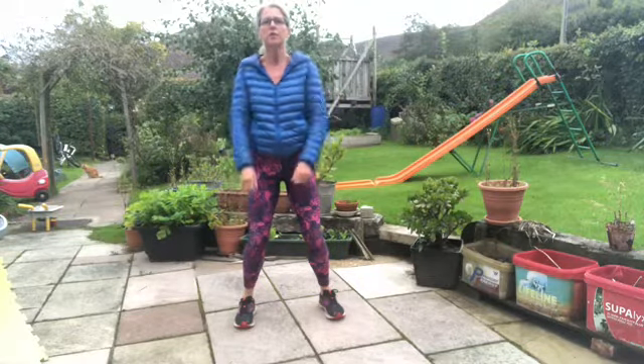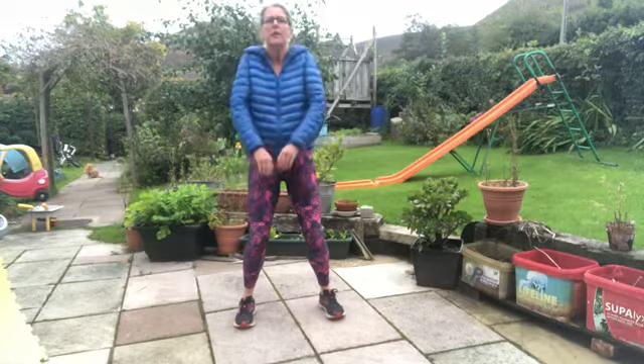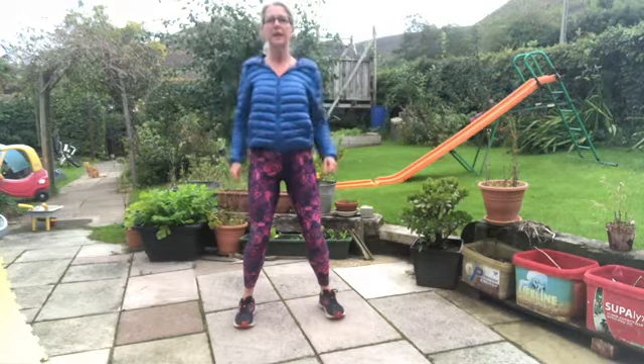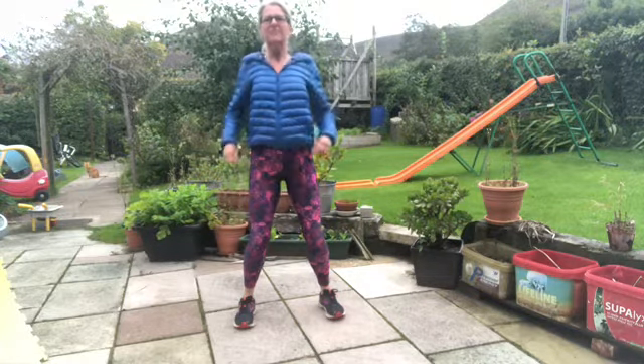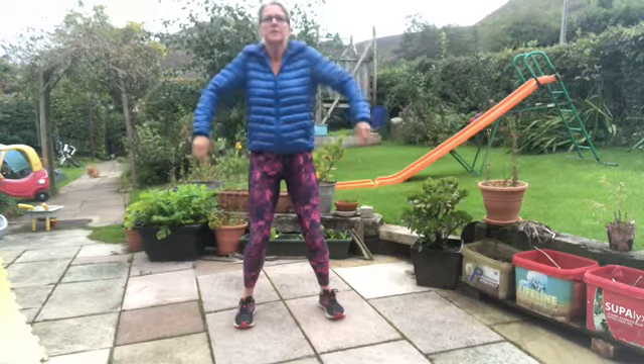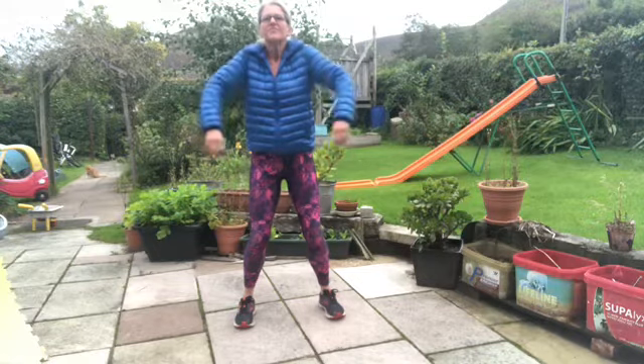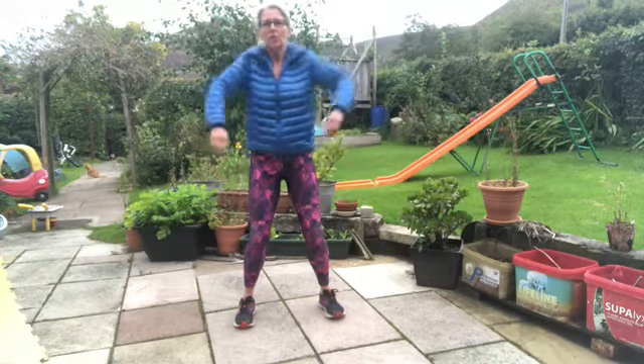Tilt those hips forward and let's just roll those shoulders back, leading with the elbows. Take some big breaths and let's roll those shoulders forward. Roll and roll.